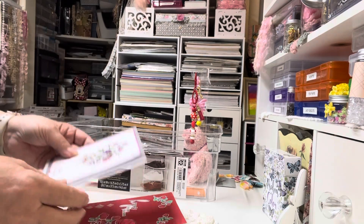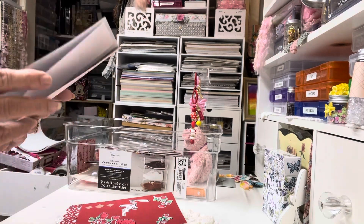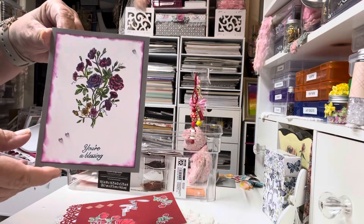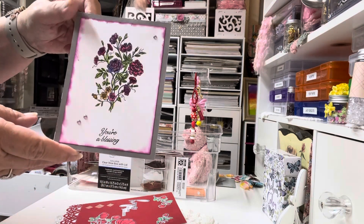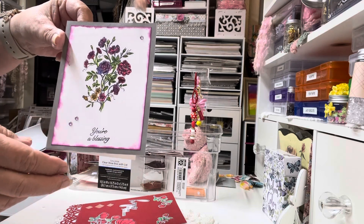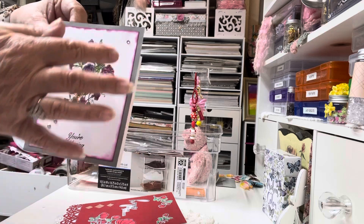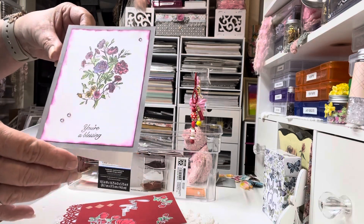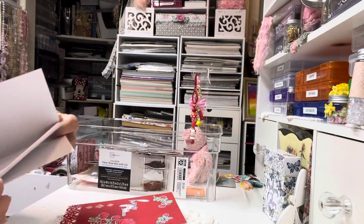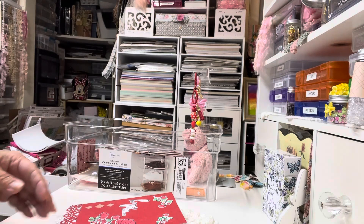I do sell my cards in a local boutique. I was running low, so I had to whip up some. This one was also part of a card kit that I received, and I colored with my colored pencils by Prisma, and just put some little jammies. It says 'you're a blessing.' Inked up the edges. I love doing that with my Distress Oxide inks.